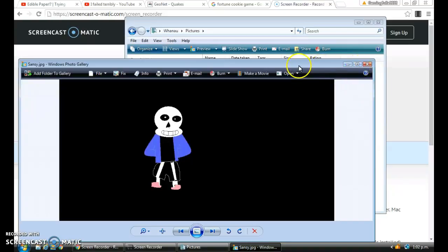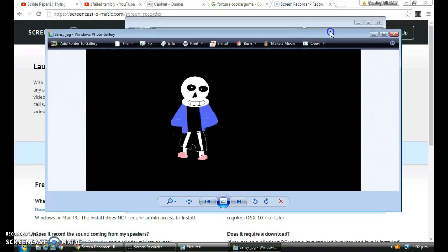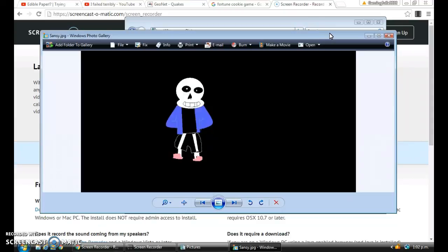This is how it turned out. It's pretty good. It was the best one there. That was all I wanted to show you guys here.